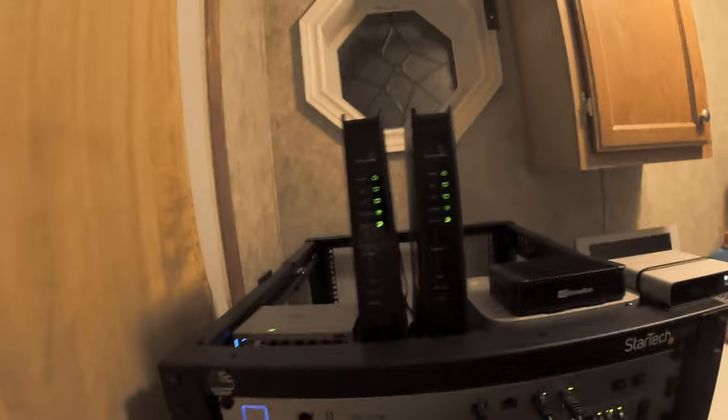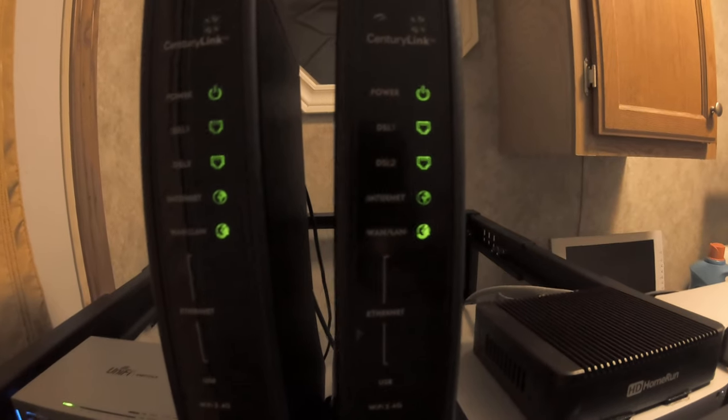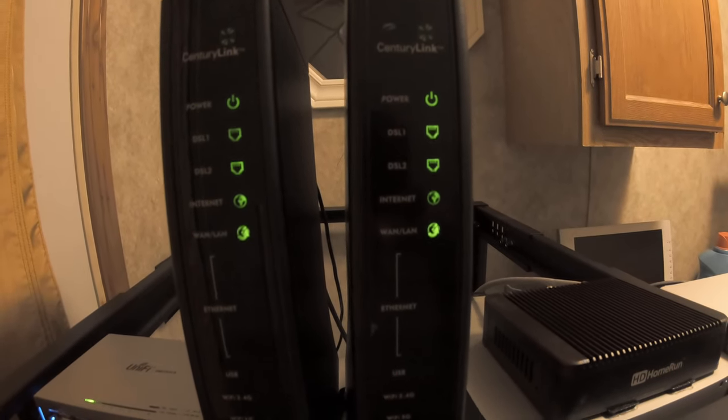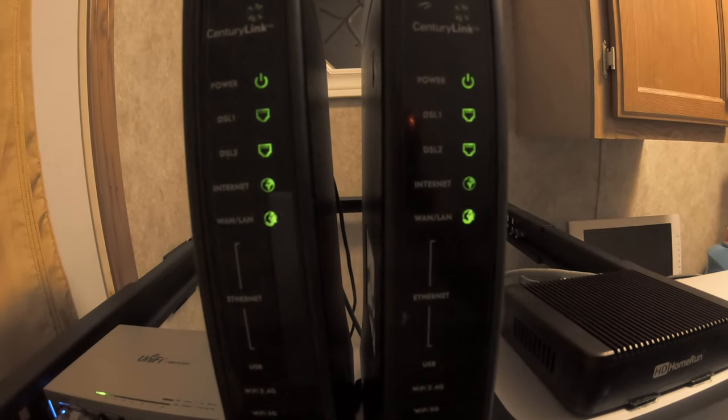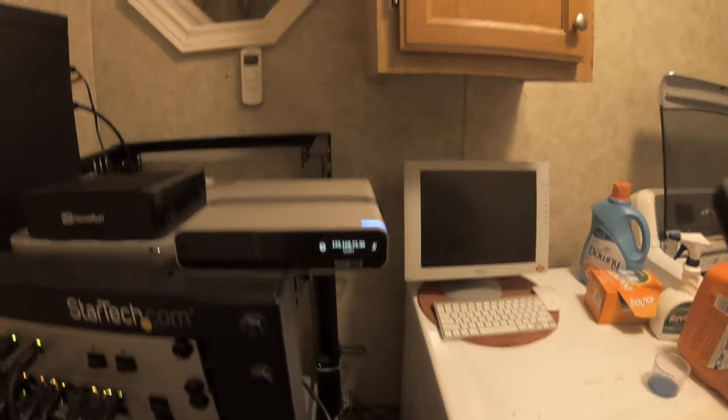What's up everybody, it's Kobe from Amor IT Solutions. We are going to do a video vlog of our network rack and show you what we've got. We have two CenturyLink DSL modems because we can't get Charter Spectrum, even though they're half a mile down the road from us — but we won't talk about that here. We've got a Unifi Cloud Key Gen 2 Plus.